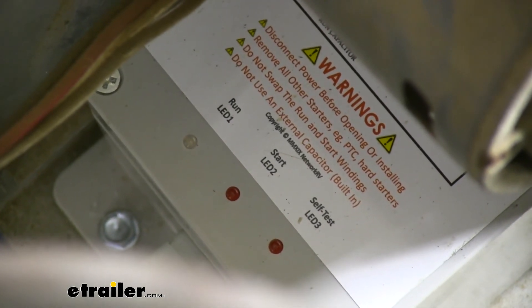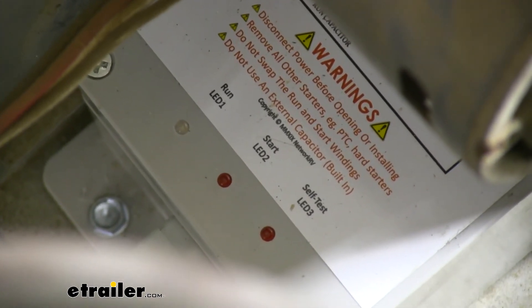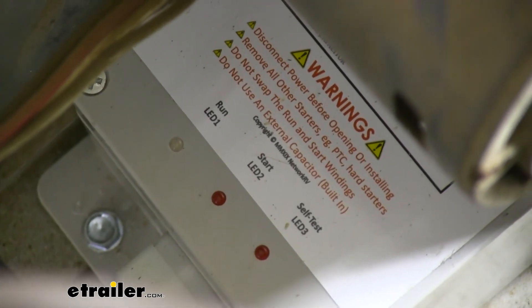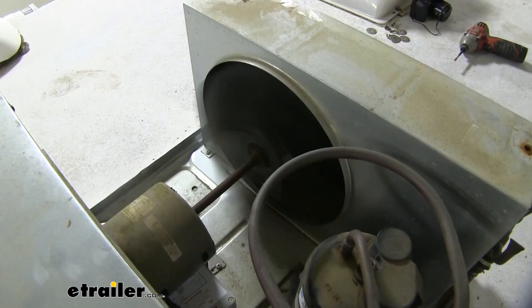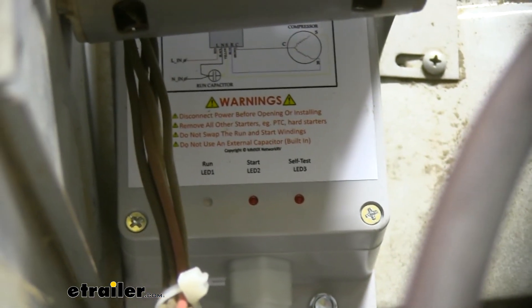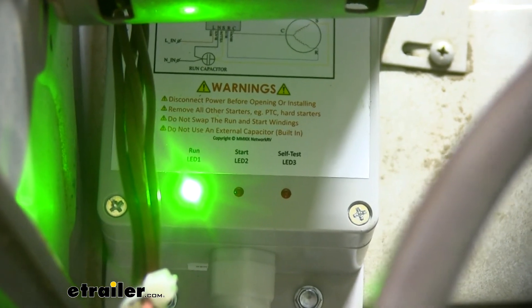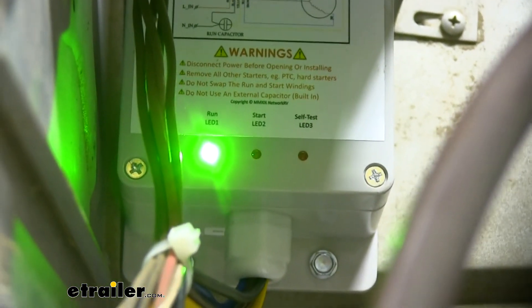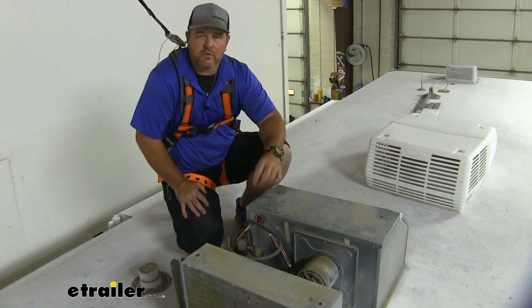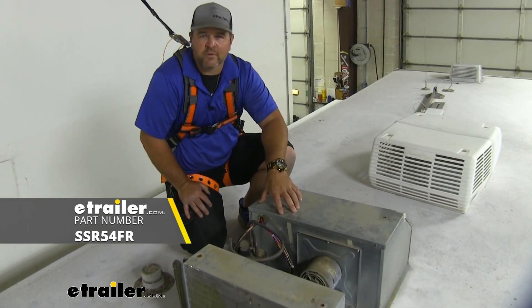Ultimately, what we want is when our air conditioner is running — once it's gone through all the testing — is that the run light stays green. The red start and red self-test could be red for up to three minutes. If the light does not change to green run after four minutes, the unit needs to be shut down. We're going to turn it to fan high, let that run for one minute, then turn our AC unit to auto and cool down to 55 degrees. We want to watch our lights to make sure that after three minutes the light turns green for the run signal. Now that we've tested everything out and know it's working correctly, we can go ahead and put our AC shroud back in place and we're ready to go. That's going to do it for a look at and installation of the soft start for a Coleman Mach air conditioner on a 2011 Forest River Flagstaff travel trailer.